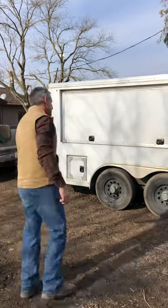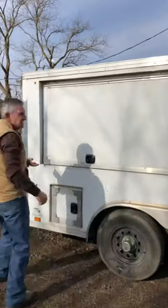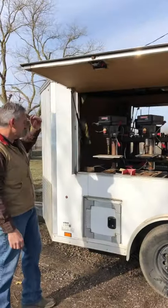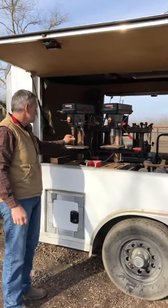Many have asked what my shoe and rig looks like, so come take a look. It's just a custom-made trailer that I had built. Opening this door up — propane's in here, two drill presses: one for drilling and tapping shoes, the other for mounting pads.